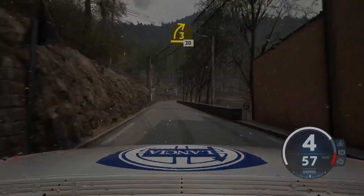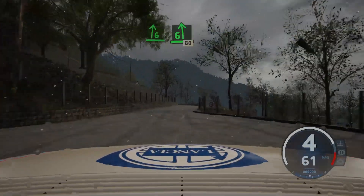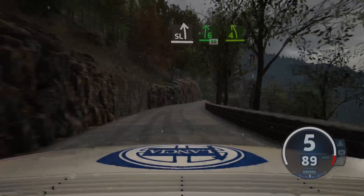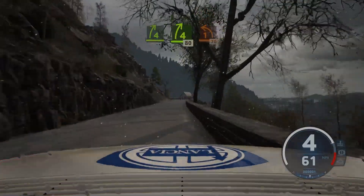60, 3 right, half long, tightened. 30, 6 right, and 6 left, 80. Slight right, slight left, into 6 right, 50 short. 4 left, 4 right, and 4 right, 80, 40. 1 left, half long.